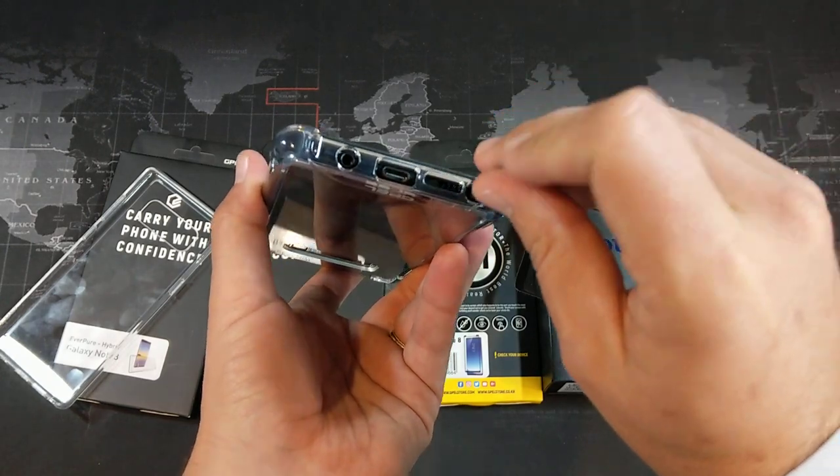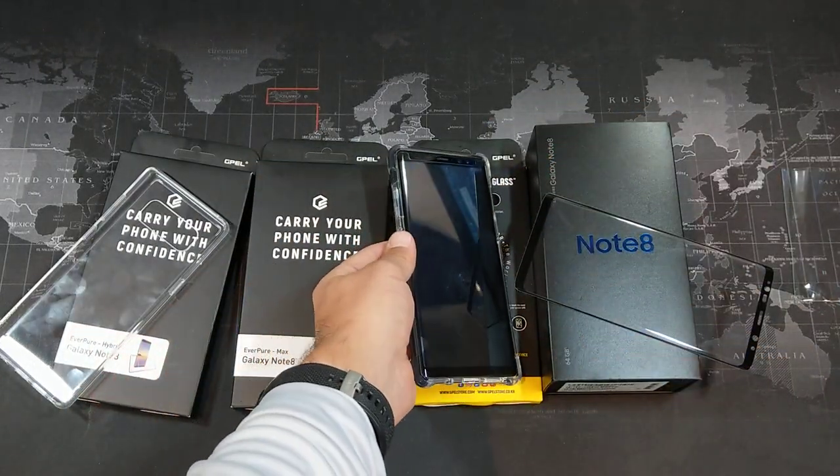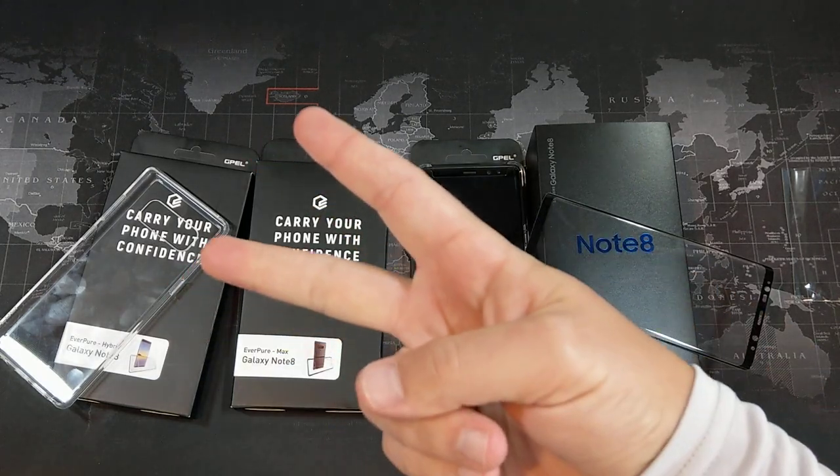I can definitely recommend the Hybrid case. I really like the tempered glass — the screen is very responsive and the S Pen is also very responsive with it. So yeah, G-Pel — check them out, links will be down in the description for all of these. Thanks for watching and I'll see you all in the next video.